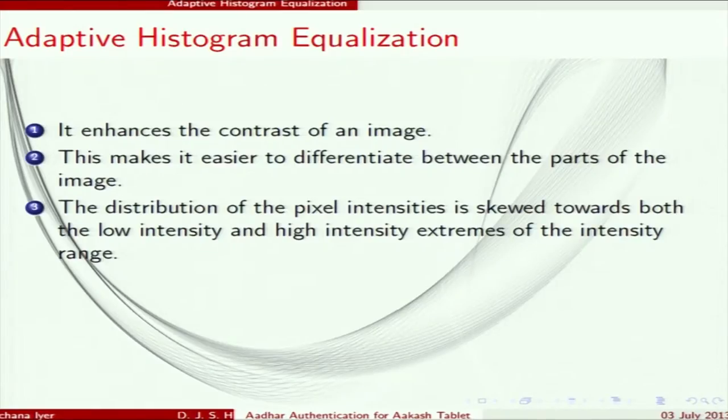I will ask Achina to continue. My name is Achina. First we do adaptive histogram equalization, which increases the contrast of the image so you can more easily differentiate between ridges and valleys. You take the histogram of the image and spread out the values such that high intensity values are made higher and lower ones are made lower.